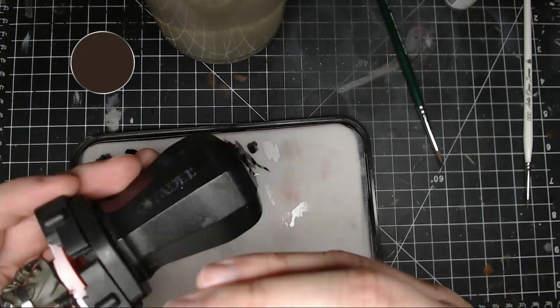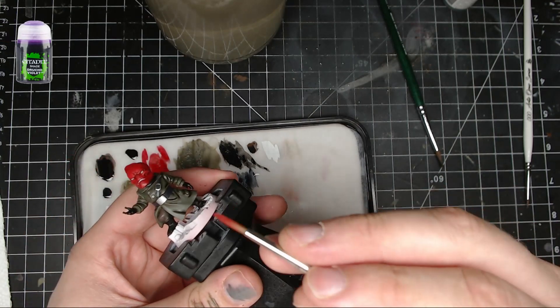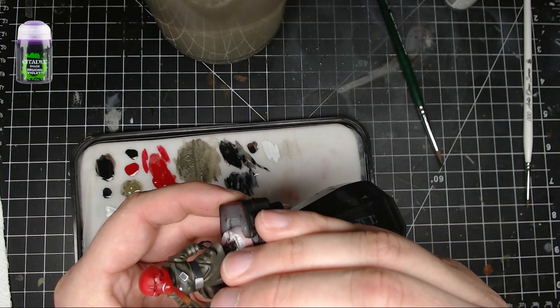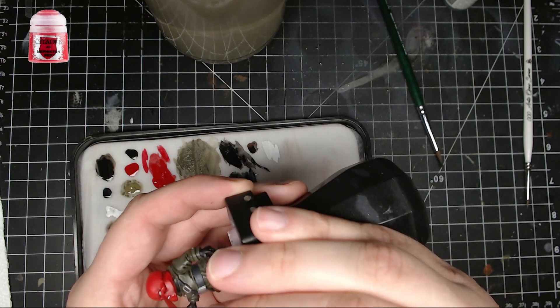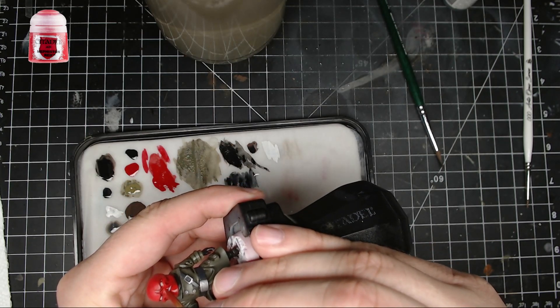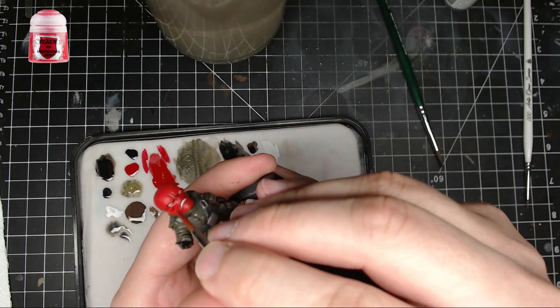Next, take some Druchii Violet and put it in the crevices on his head — you don't have to go over the whole thing, just put it in the crevices. Then take some pure Mephiston Red and do some highlighting on the head itself.